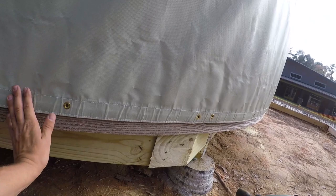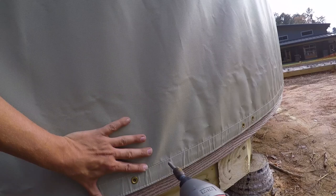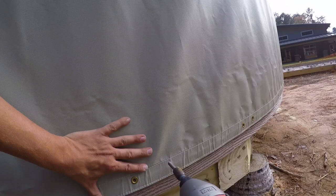We are securing the bottom of the yurt now. This has to go all the way around. Oh yeah, that's right there — right in the middle of the yurt.